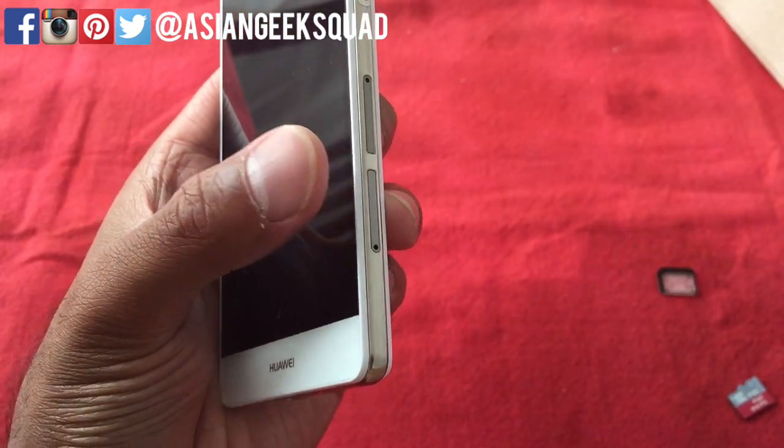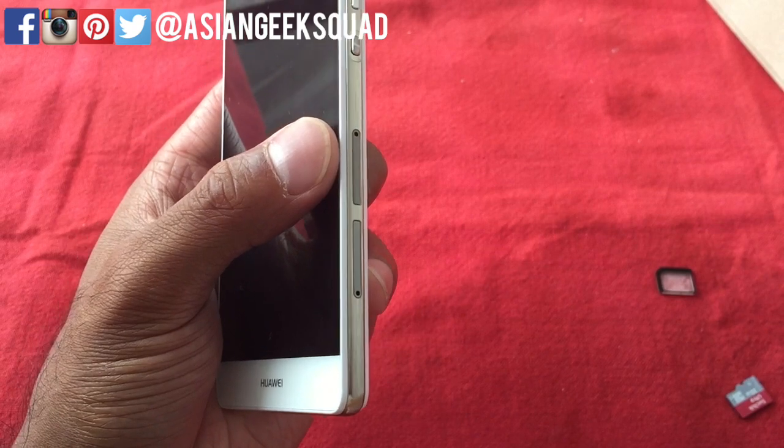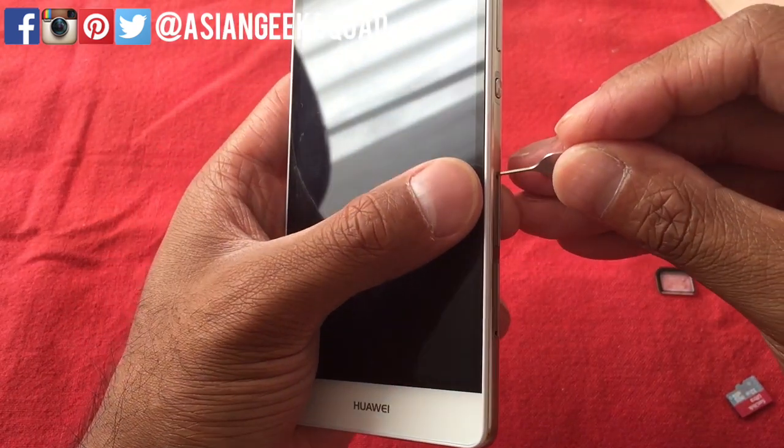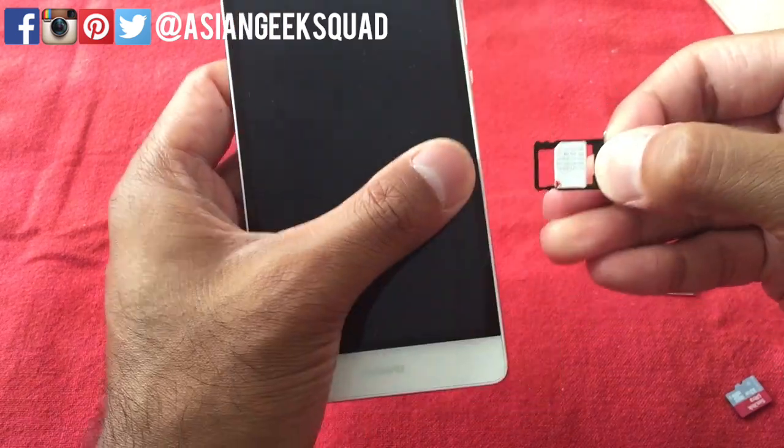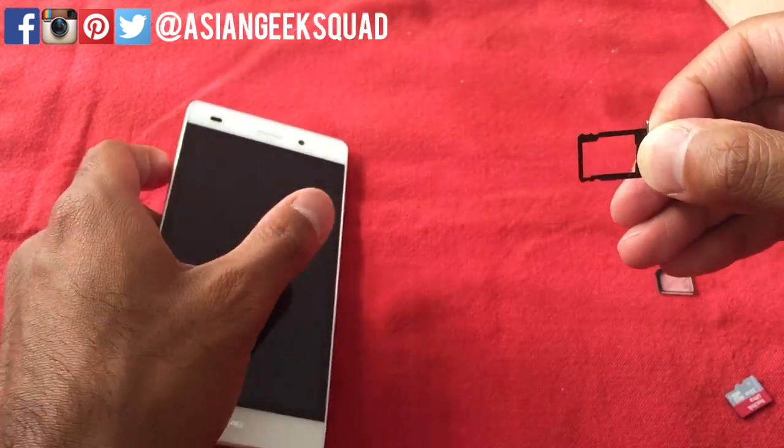And now we have both a micro SIM card and a nano SIM card installed. For the second SIM slot you also have the option of using a micro SD card.